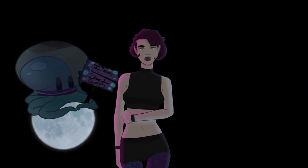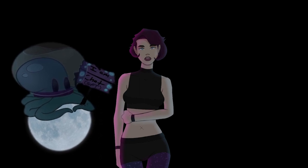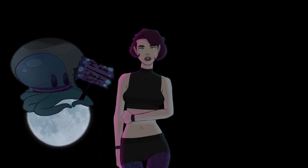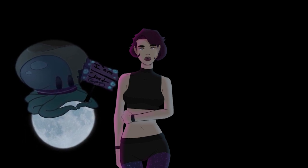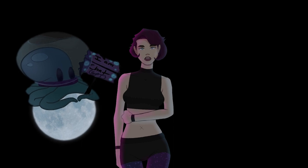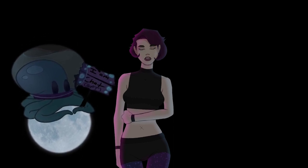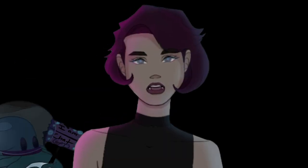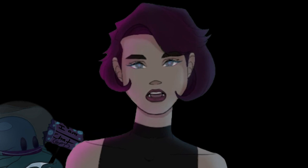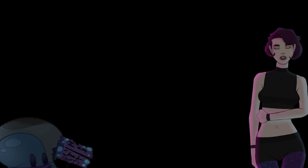Over here you will see my pet slash son Octavius the Octonaut. He is both chat and ChatGPT, so he has a little bit of his own sentience as well as the capability of repeating chat. Do not corrupt him — I swear to God, I will find you. Anyway, on with the speedpaint.